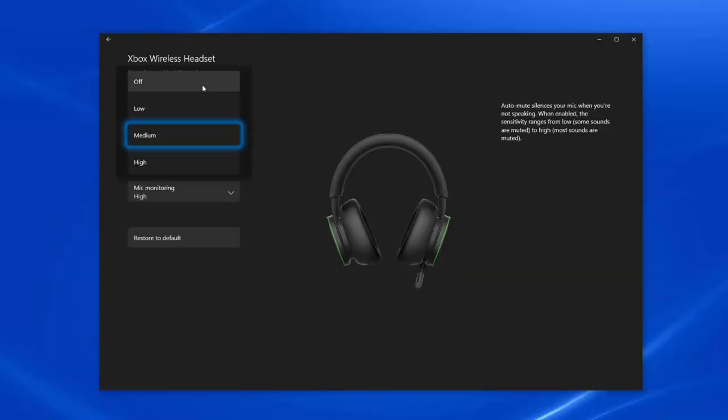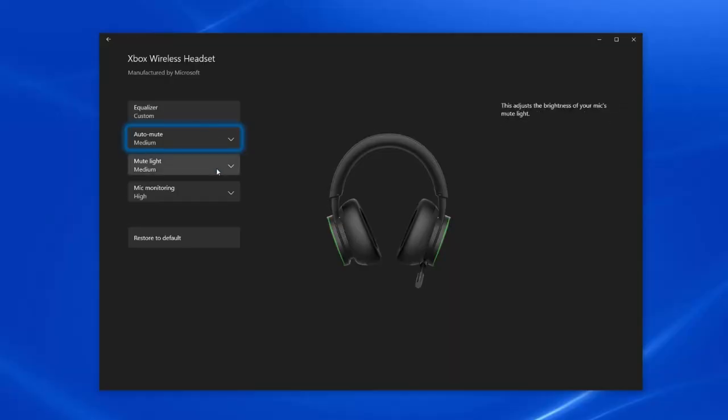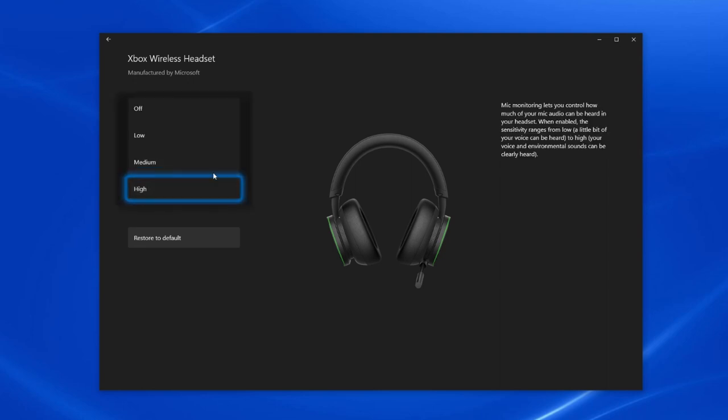Auto-mute silences your mic when you're not speaking, and this is really useful if you're playing in a noisy environment or if you're a heavy breather. The higher the setting, the more aggressive the auto-mute is and it will block out more sound — I've got it set to medium, which for me was a good balance. The mute light adjusts the brightness of the mute light on the boom mic, with settings ranging from low to medium to high, but you can't turn it off. Mic monitoring is, for me, a great added feature that just makes conversations between you and your teammates so much more comfortable. It basically allows you to control how much of your own mic audio you can hear through the headset, so you can clearly hear yourself talk. It's a great feature, and I think once you try it you'll never switch it off.